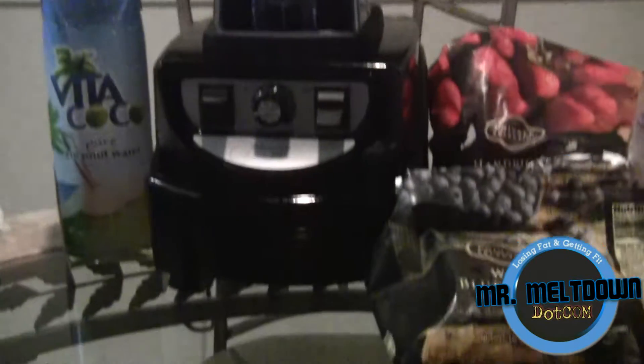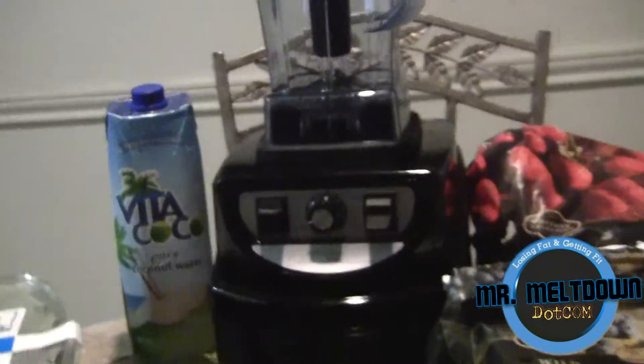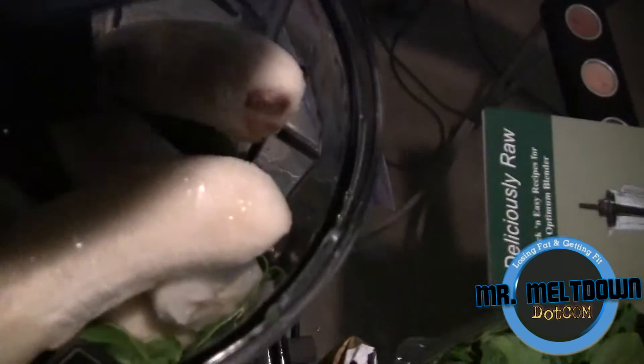Let me go ahead and put in the ingredients and then I'm going to start blending it up — you're going to see what it does and how fast it does it. Alright, so as you can see in here I've got my bananas, strawberries, blueberries, coconut water, and spinach. I'm going to put a little bit more spinach in there before I blend it up.